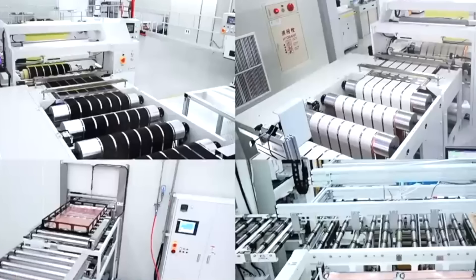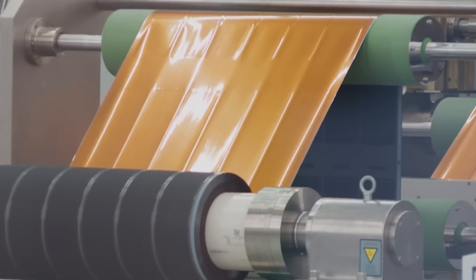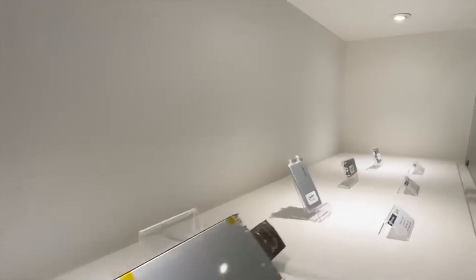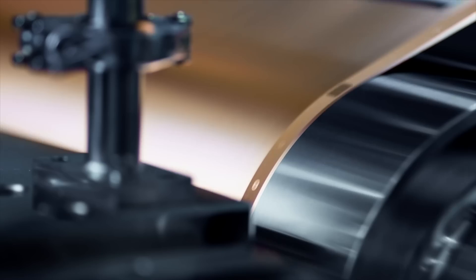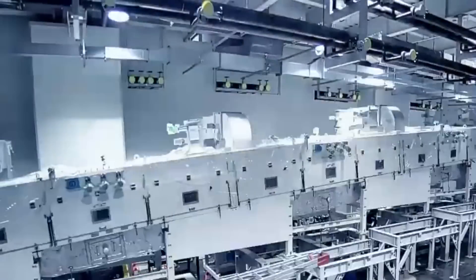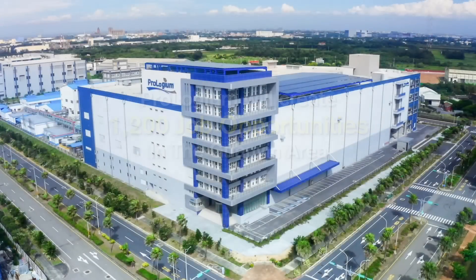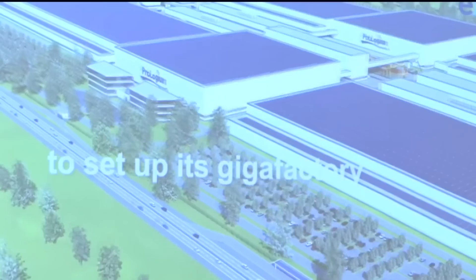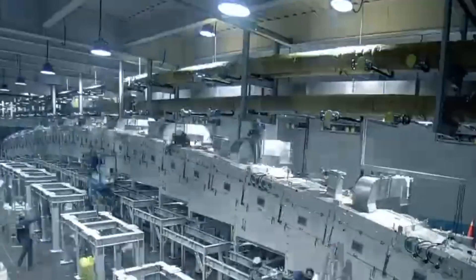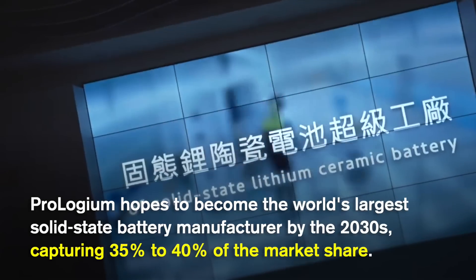Prologium plans to start shipping from its Taoyuan factory to global automotive customers this year. The company began manufacturing large-capacity solid-state batteries for electric vehicles at the Taoyuan factory at the end of 2023, and displayed a 106-amp-hour high-silicon anode solid-state battery at the opening event. Initially the factory will start with 0.5 gigawatt capacity, expanding to 2 gigawatts depending on market demand, creating up to 1,200 jobs. In May last year, Prologium also announced a €5.2 billion investment in a 48-gigawatt superfactory in Dunkirk, France, with mass production expected in 2027, aiming to become the world's largest solid-state battery manufacturer by the 2030s with 35–40% market share.